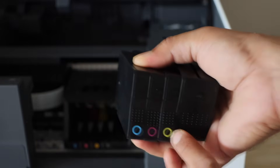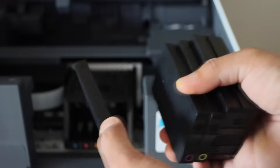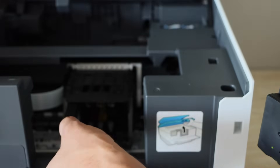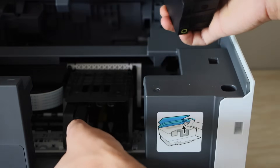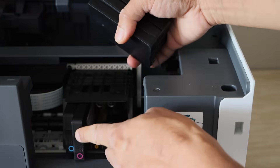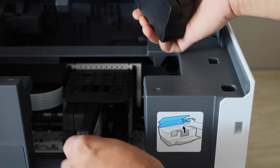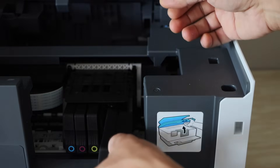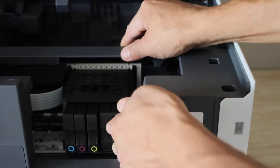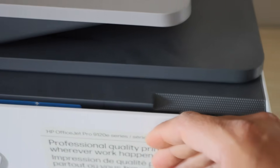The color will match the color slot and the logo will face forward. Just place it here and push it in. You will hear a little lock sound — that means it is installed properly. Install all four color cartridges, then press it down and close the front section.